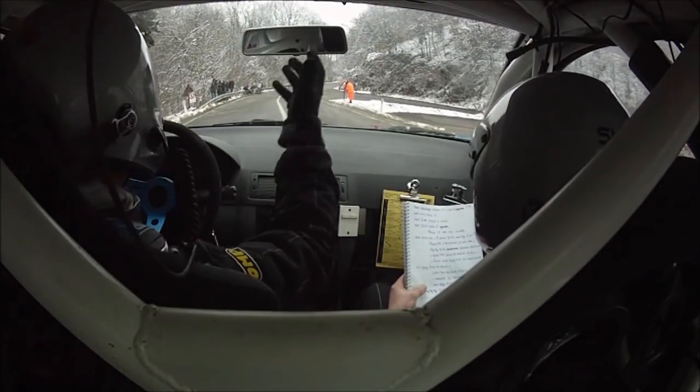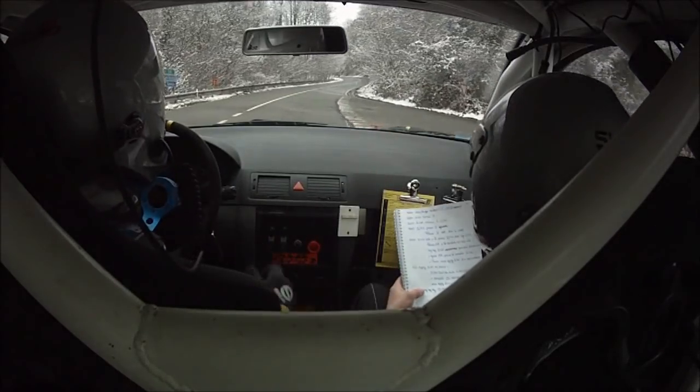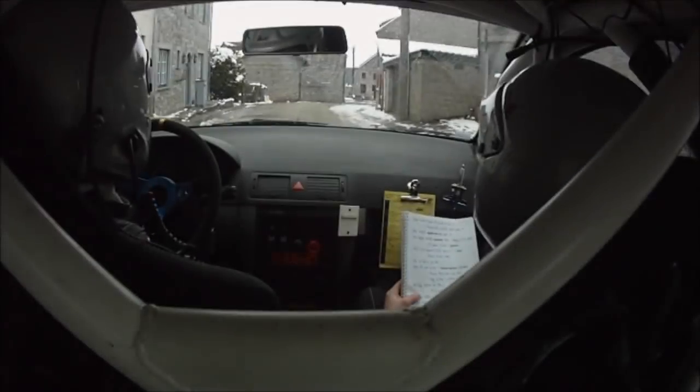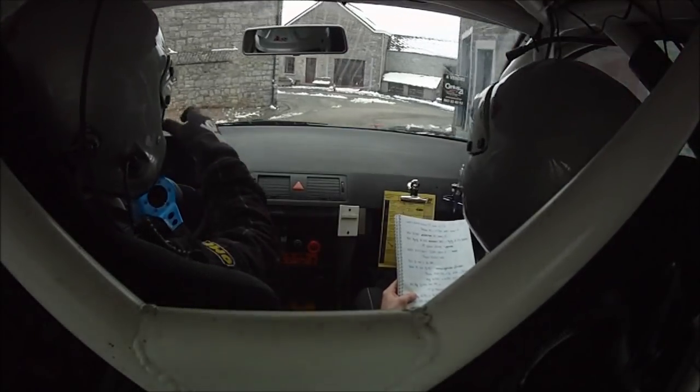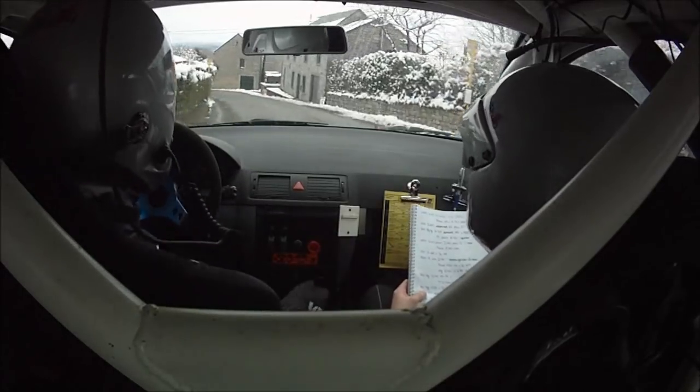1. Allez. Pour droite, ok. Pour droite, ok. Sur long, long gauche 40, tout de suite. Gauche 30, moins, moins piège. Et 50, long gauche 33.